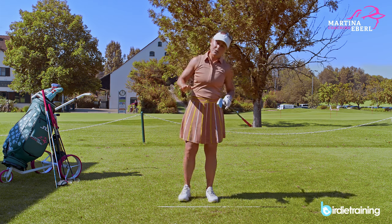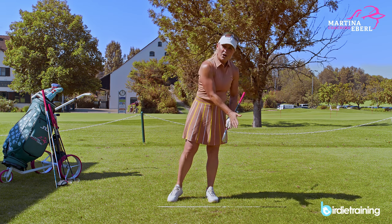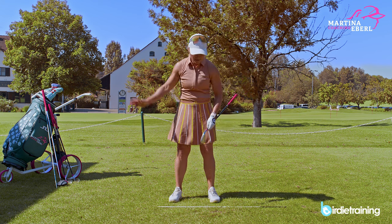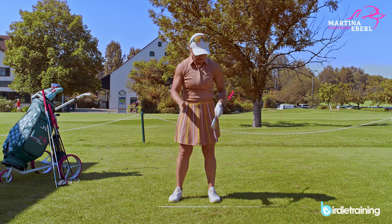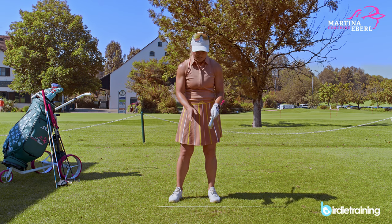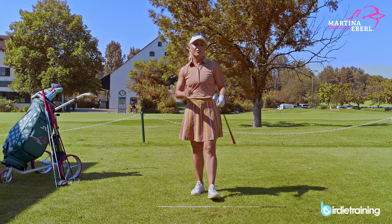A very good way to practice is to be on a downhill slope and just imagine how you hit down the slope. Any time the ball is on the ground — not with the driver — you want to hit down onto the ball. It's called the low finish.